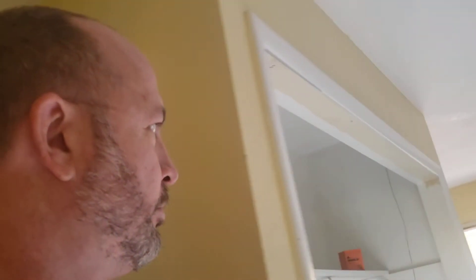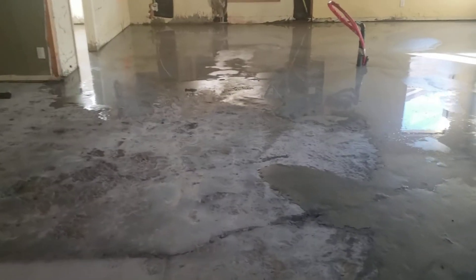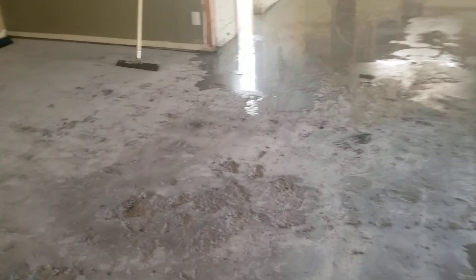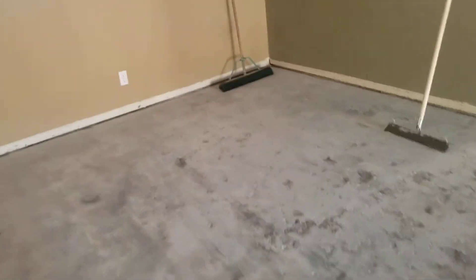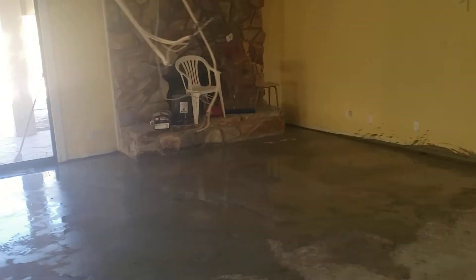I'm doing a little walkthrough here. When we pulled this flooring up, it really scarred the concrete really bad. Because of that, I get to level everything out with self-leveling concrete.